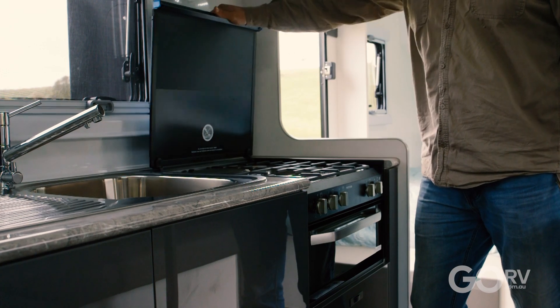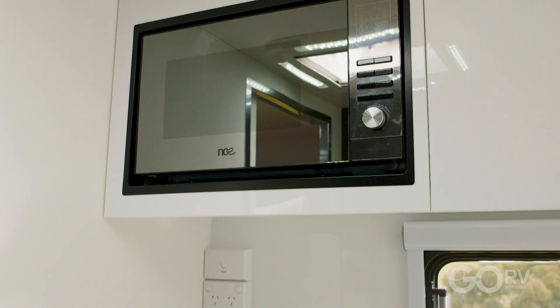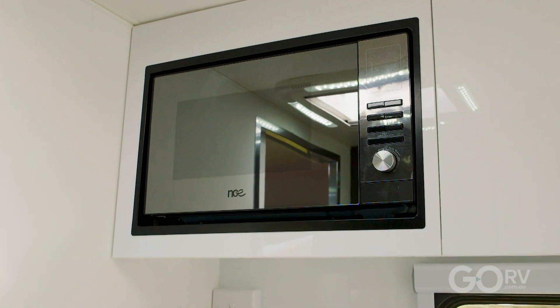For your cooking options you have a Thetford four-burner cooktop as well as a griller, and there's an NCE microwave built into the overhead cabinetry.